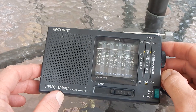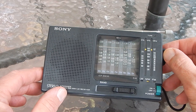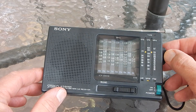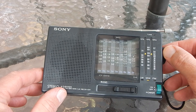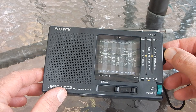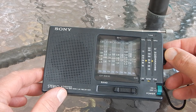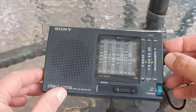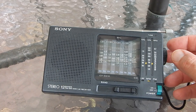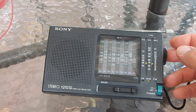Here we are with the Sony SW10. I'm going to tune down the medium wave band and you can see there's just not a whole lot happening — kind of weak, not a whole lot coming in. There are a couple of strong local New York City stations, just pretty much the powerhouses. So let's put the loop on here.